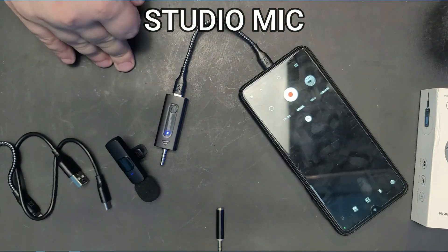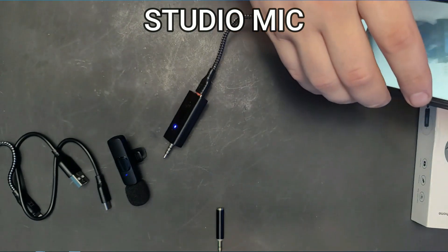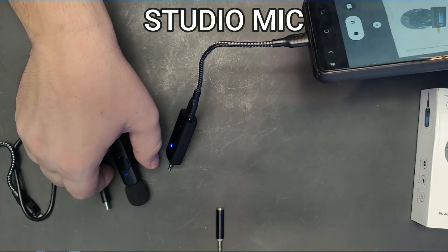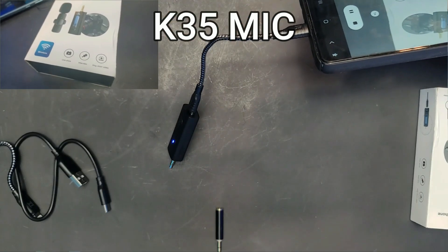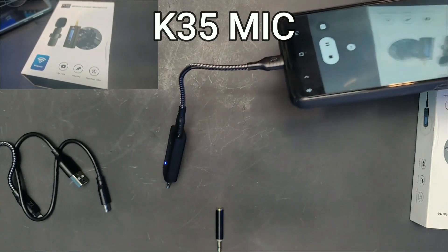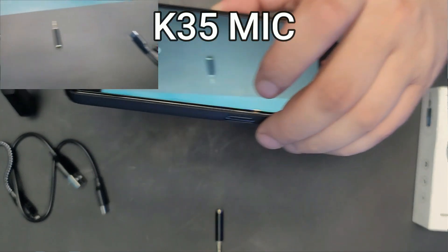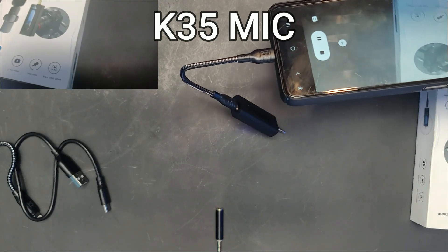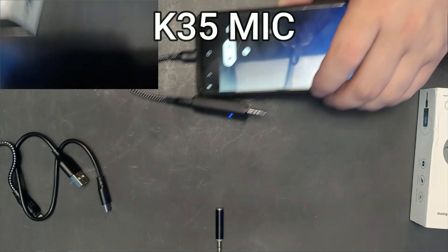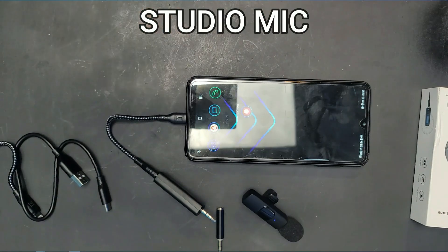I hit record, switch the audio source to the K35, and this audio is now being recorded with the K35 microphone on the phone. Just recording to demonstrate the audio quality. It actually works pretty well.